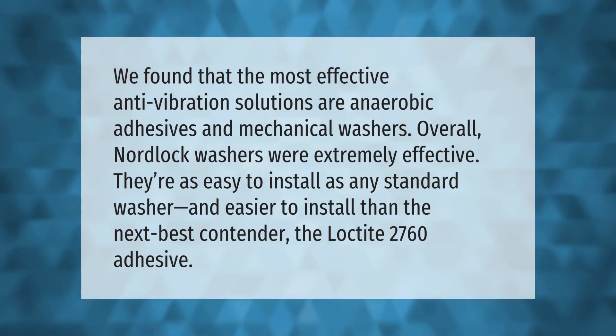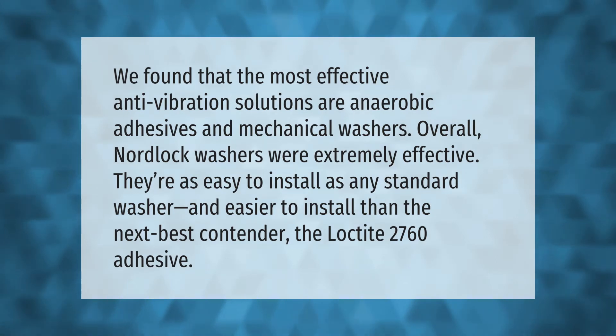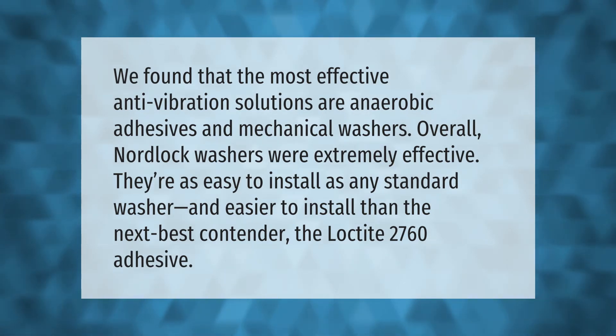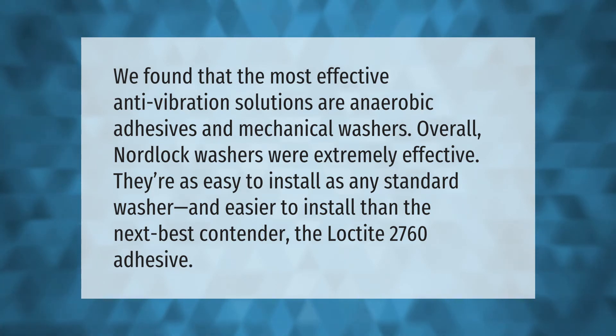The most effective anti-vibration solutions are anaerobic adhesives and mechanical washers. Overall, Nord-Lock washers were extremely effective — they're as easy to install as any standard washer and easier to install than the next best contender, the Loctite 2760 adhesive.